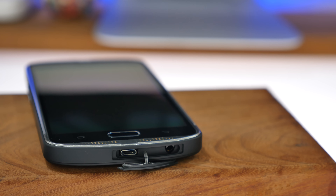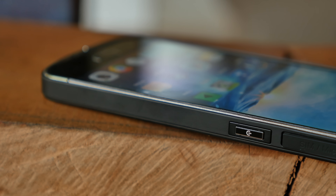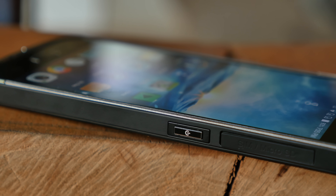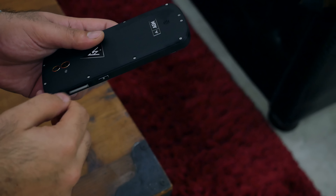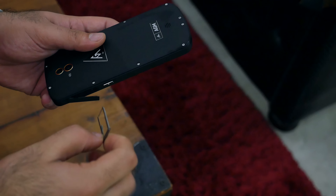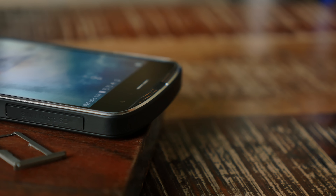On the right is the power button, and above that is a rubber door. When you pull it out, you get the dual hybrid tray, which allows you to pop in either two SIM cards or a single SIM card and a micro SD card. The maximum micro SD card capacity supported by this device is 128 gigabytes.